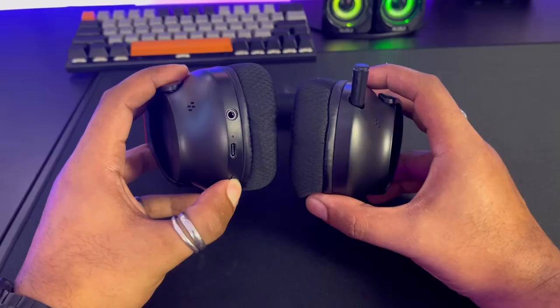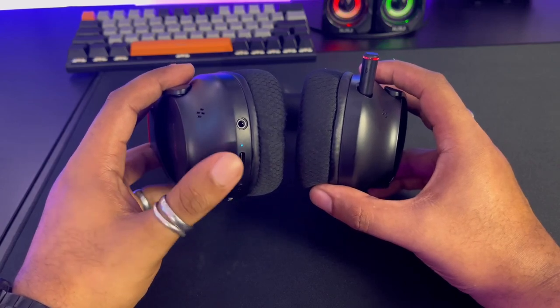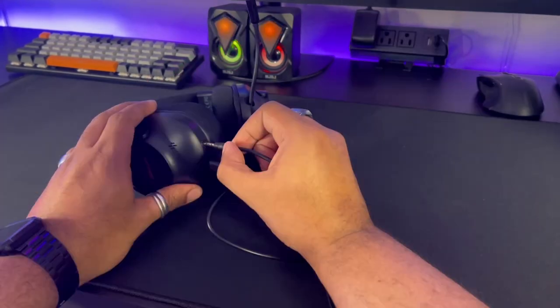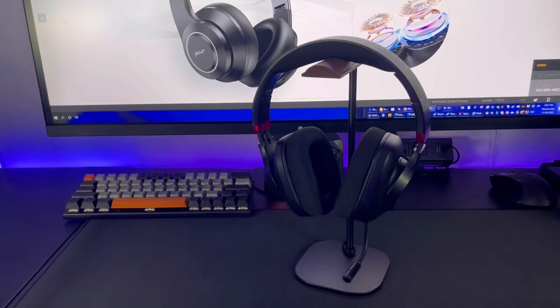It features a retractable microphone that has a nice LED on it to let you know when it's active. You've got a volume control, power/pairing button, and mute button. All the cables plug in with little effort and overall it looks very nice.